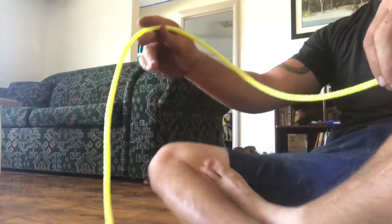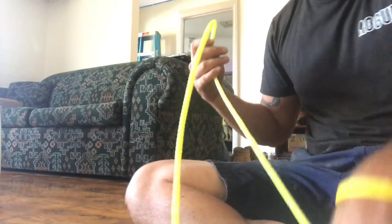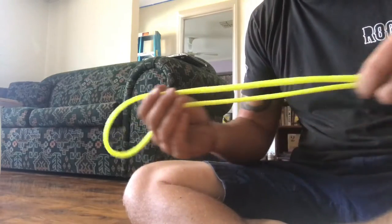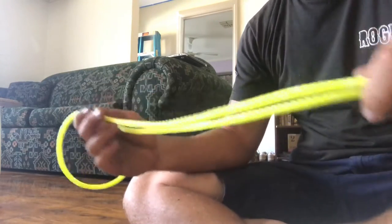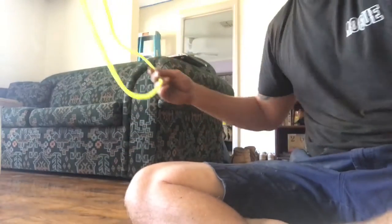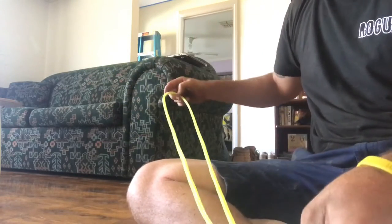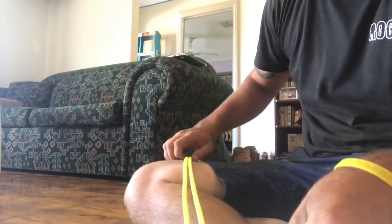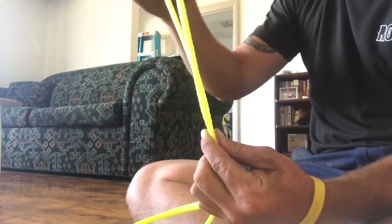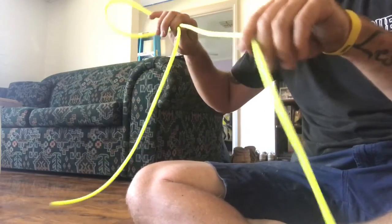Doing this today to show how to splice a ski rope, because a lot of people seem to be asking me the question. You want to loop the rope in half like so, and the way that I find works best — grab it so it's about maybe 20 centimeters with a loop, and you've still got all of this doubled up.